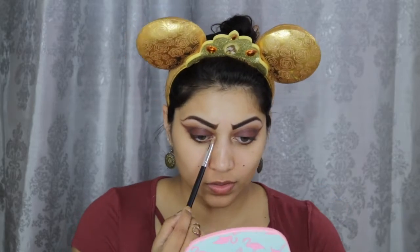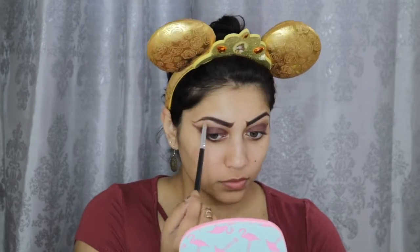Using this highlighter from Ofra Cosmetics in You Do You, I'm highlighting my inner corners and brow bone. Next, I'm going to create a wing using my NYX Vinyl Liquid Liner, and then I'm also using this Ciate Pencil Liner for my waterline and tightline as well.